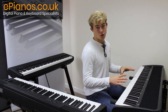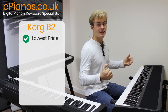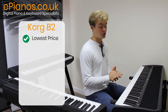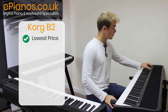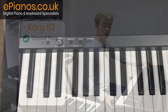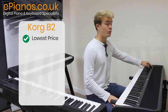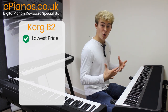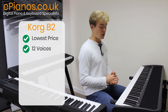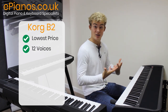First I have here the Korg B2. This is the cheapest of all full-length 88-key fully weighted digital keyboards that we sell. Going on to the features, we've got three main buttons that control the features along with the volume wheel and the power on/off button. You get 12 different voices with this keyboard, which is actually quite a significant amount considering it's the cheapest keyboard we do.